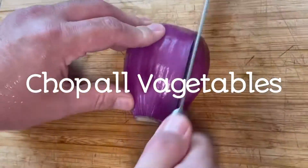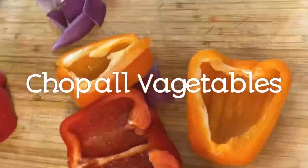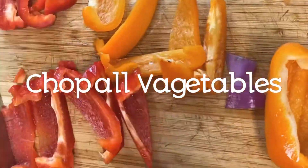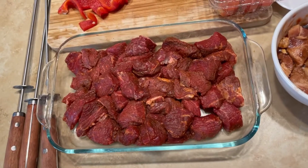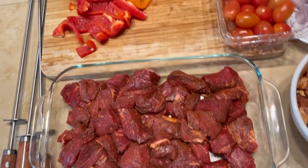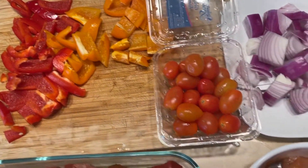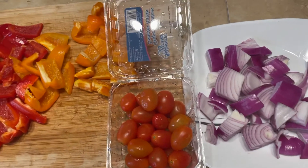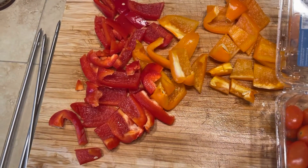My husband is the one chopping since I'm the camera girl today. Let's hurry so we can finish faster. Everything is ready — let's start skewering. Let's skewer the barbecue steak.